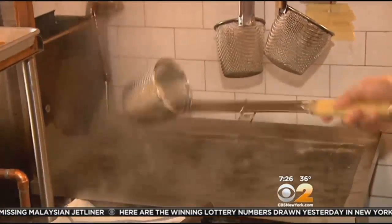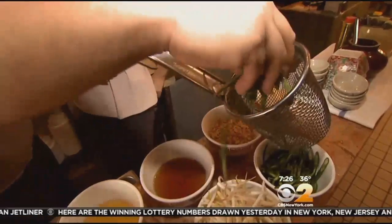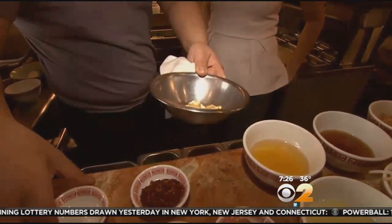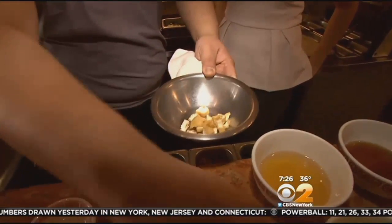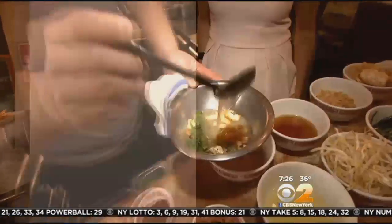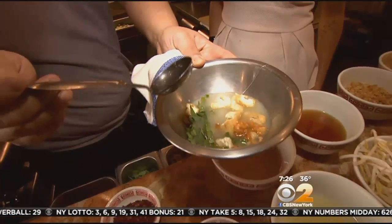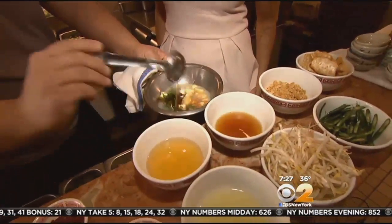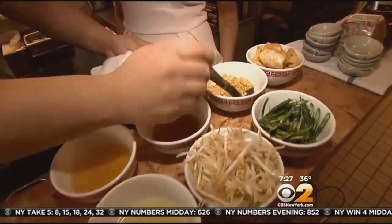You mix it with tofu and dry shrimp, then lemongrass or Asian celery. Then palm sugar, lime juice, and fish sauce — two fish sauces. That's a lot of different flavors.